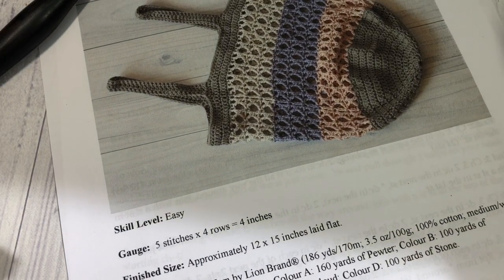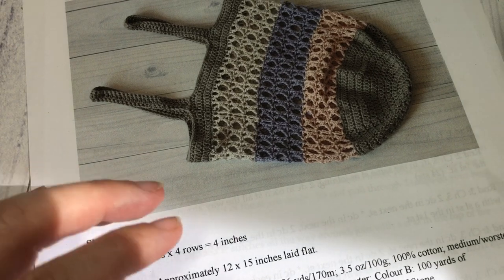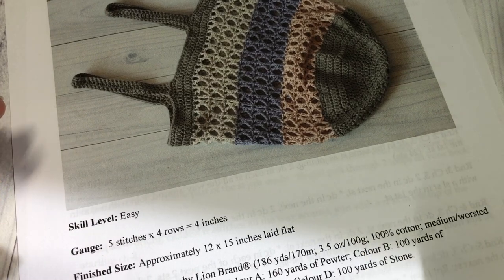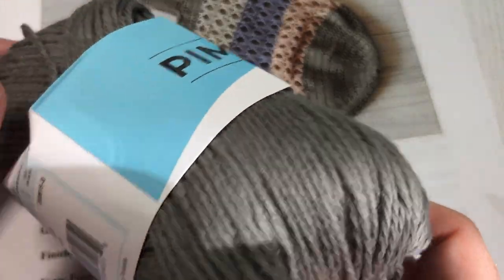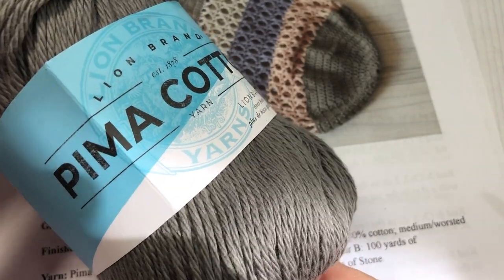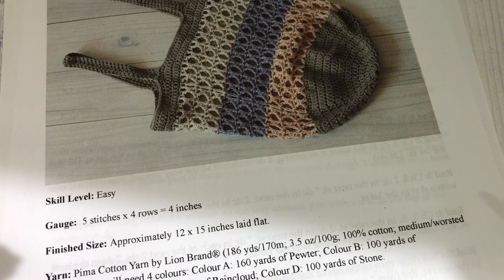For this pattern today you're going to need approximately 460 yards — probably a little bit less — of a worsted weight cotton yarn. I'm going to be using the Pima Cotton by Lion Brand Yarn. It's 100% cotton, it's super soft, and I love the colors that they have in it. If you're using the same color scheme as I have, you're going to need four different colors.